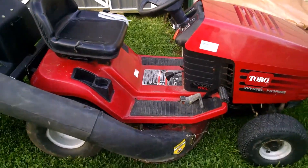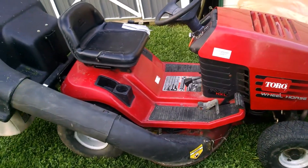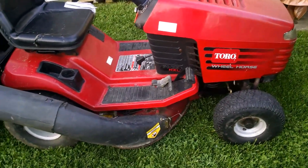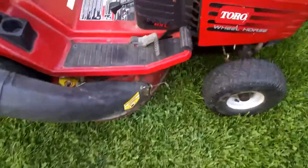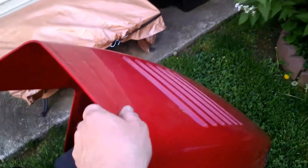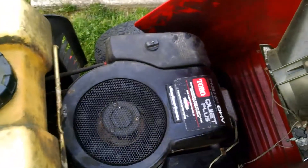Alright fellas, this is my latest riding mower acquisition from my favorite lawn and garden place. This is an old Toro Wheel Horse. It's a 14-inch Briggs overhead valve, 38-inch cut.